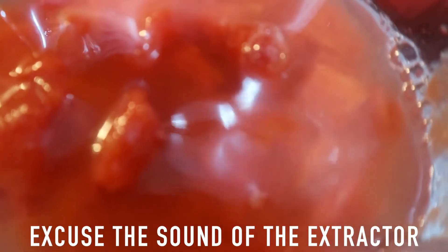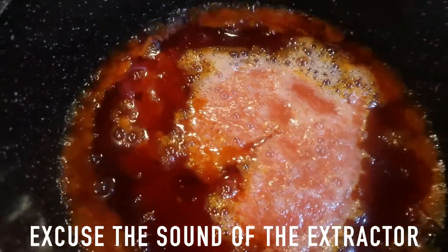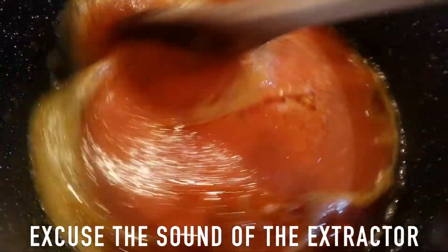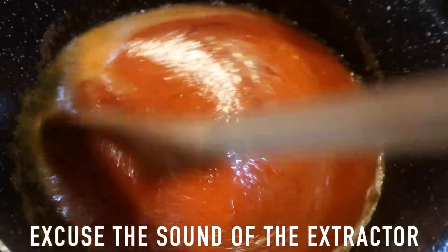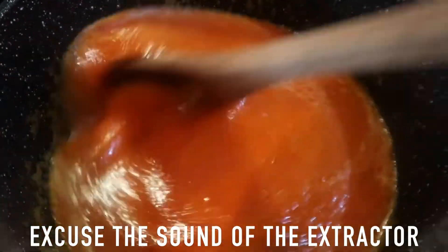I'm going to blend it right now — just going to cover and blend for a couple of seconds. Then I'm going to go in with the already heated palm oil and give it a stir. After a few seconds, when you see everything is mixed in nicely with the oil, you're going to cover it and leave it to boil for at least 10 minutes, then you can check on it and add your rice.